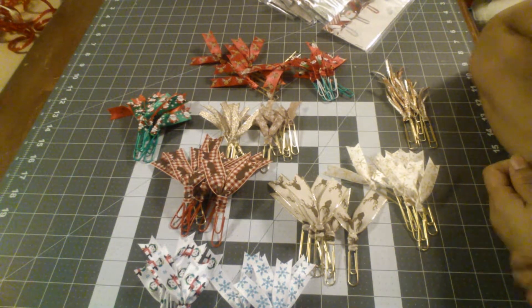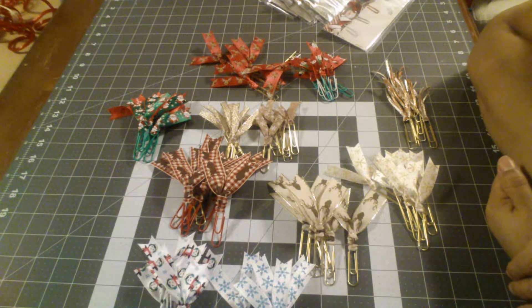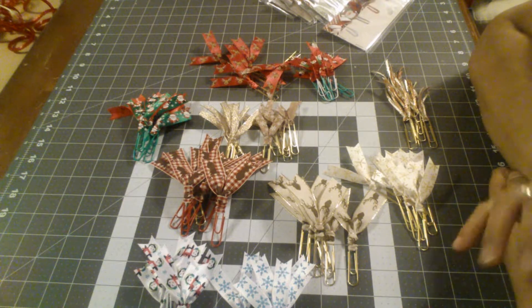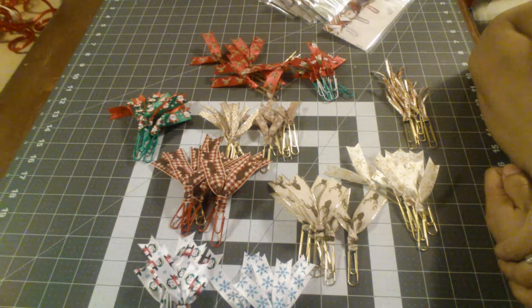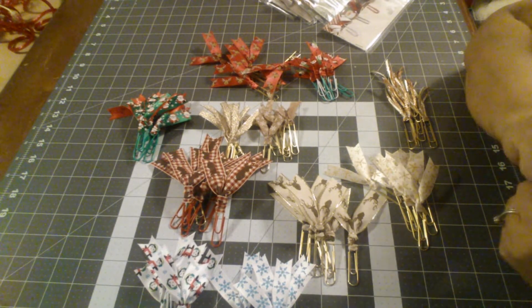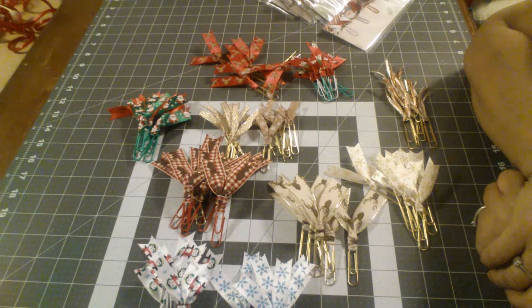The ones out of stickers, paper, and balls and bows were harder to do. It seemed like once the hot glue set, it was just able to pull apart. I did not like that. So let me show you what I have.